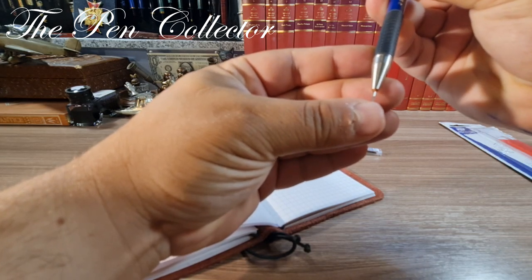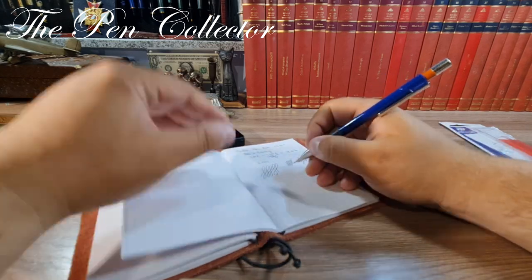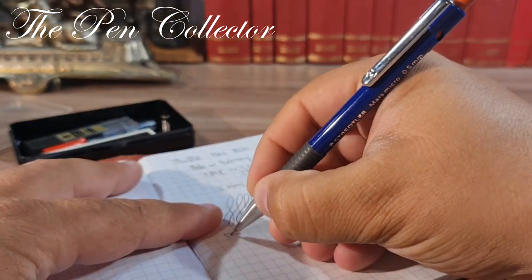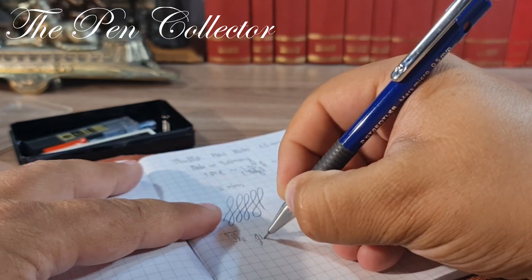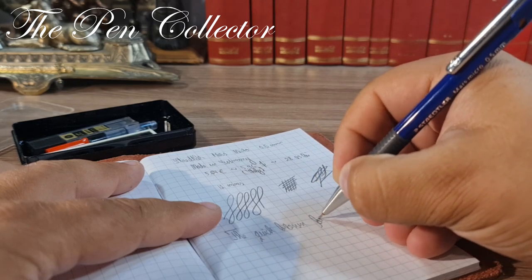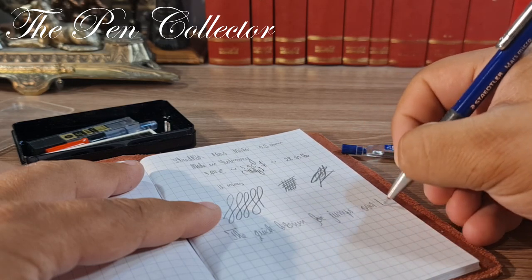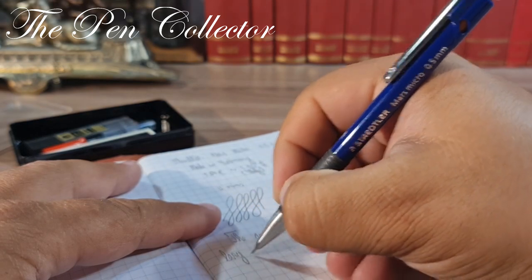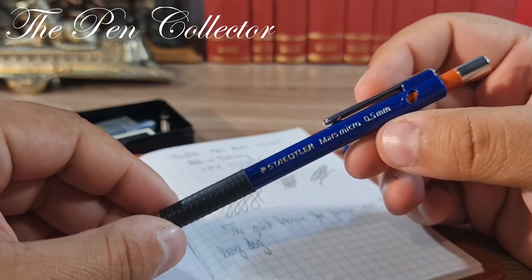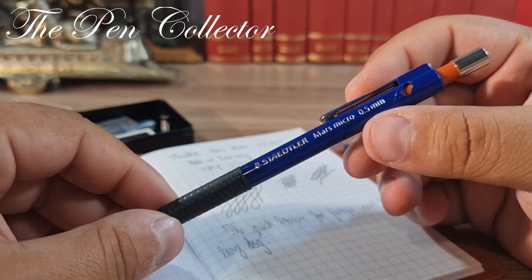With the fresh mine loaded, I write the classic pangram: 'The quick brown fox jumps over the lazy dog.' So that was it.